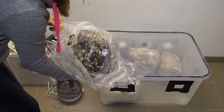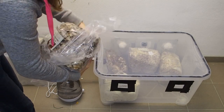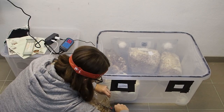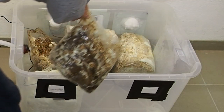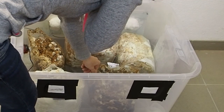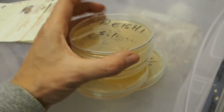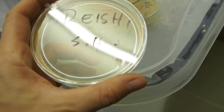We are now back inside and it's time to get out the last shiitake bag. I want to take a look at my agar plates that I made two days ago. The reishi does not really have mycelium growth — I think I also have to take it to a warmer room.